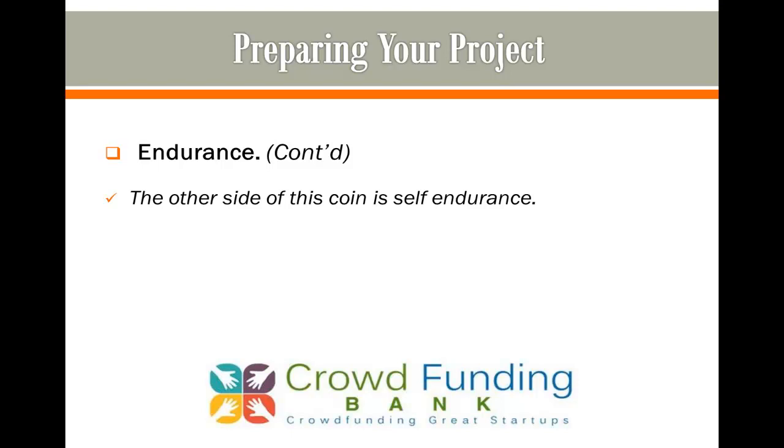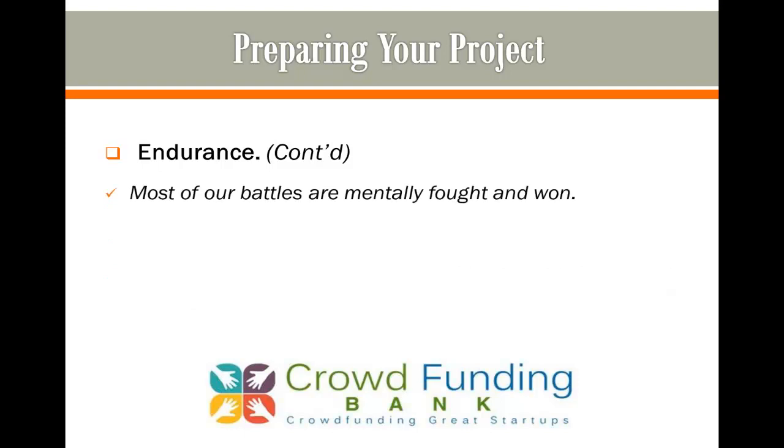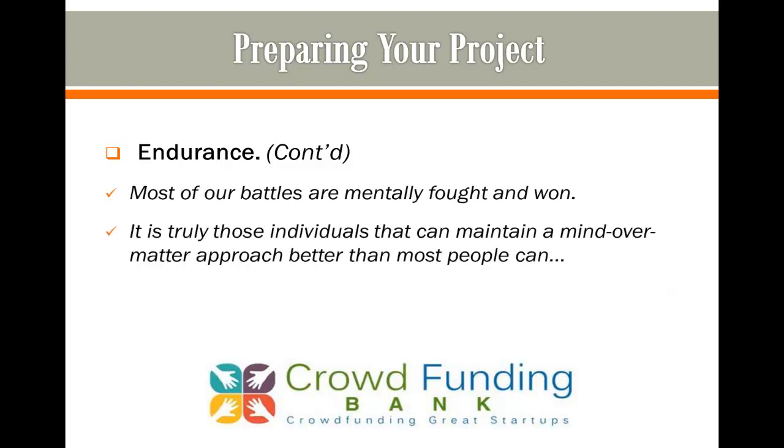The other side of this coin is self-endurance. How long can you last? I know it's impossible to predict the future, but you should mentally prepare yourself for the long haul. Tell yourself that you intend on crowdfunding for as long as it takes, and actually believe it. Most of our battles are mentally fought and won. It is truly those individuals that can maintain a mind-over-matter approach that still have energy at the end of the project.